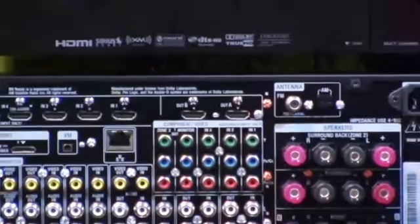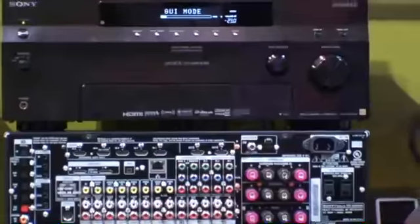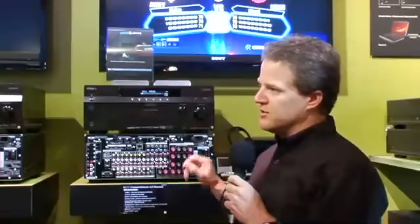The ES lineup is also built very strong. It's got isolator feet on it and we choose the best quality components, which really gives you the best reproduction. We have two DSP processors built in to handle jitter as well as the different sound codecs, and also new circuitry called Digital Legato Linear that actually improves the quality of audio with audio scaling capabilities.